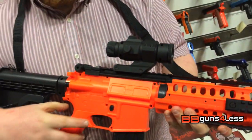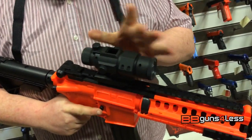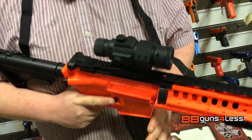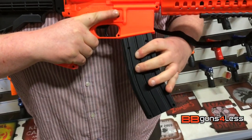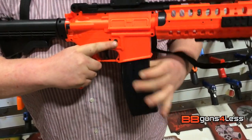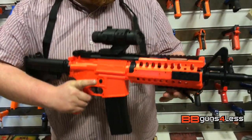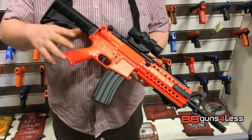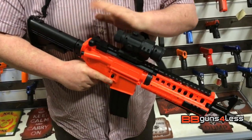Now this gun is kind of unique in a couple of ways. Firstly, the scope is actually the magazine, and the magazine is actually the battery. Now I know this might put some of you off with it not being realistic, but it is quite a reliable gun — it fires reasonably well. This is similar to the D96.